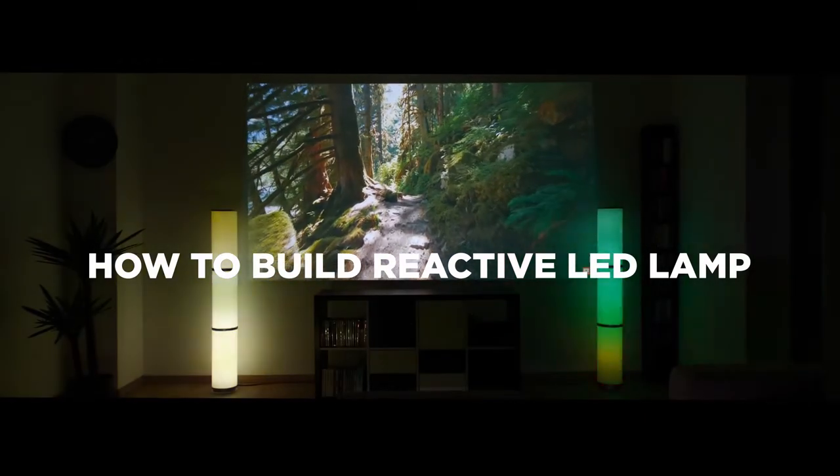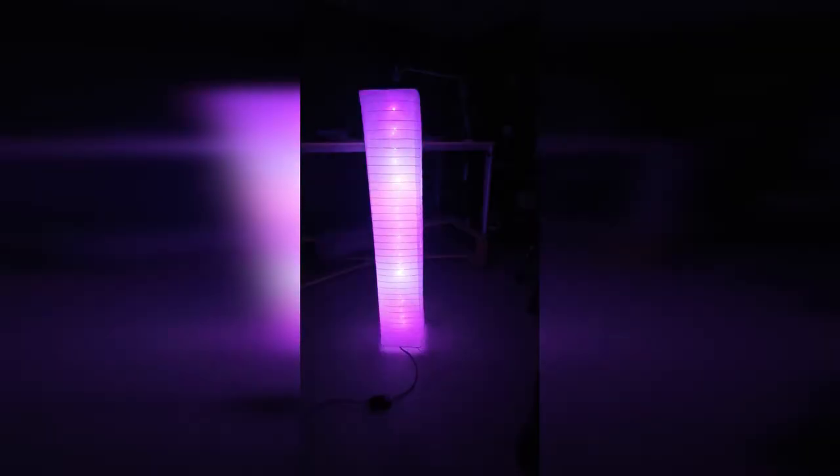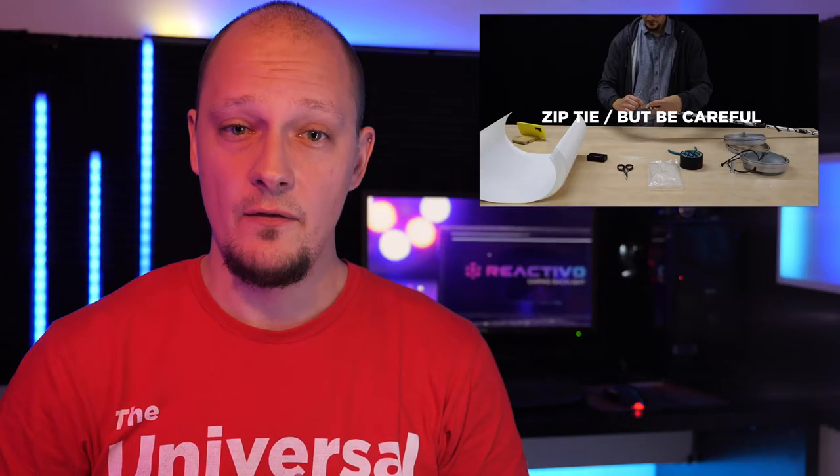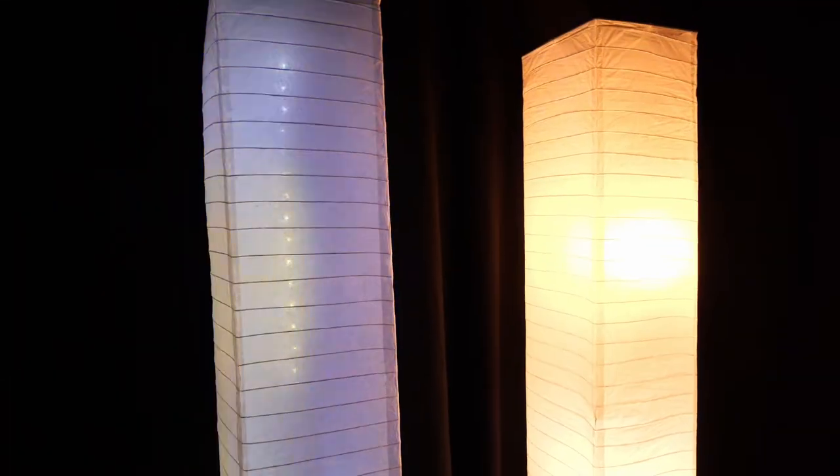Inspired by our video where we tweaked an Ikea lamp, a friend of ours decided to create something similar. He followed the instructions in the video and wrapped the strip that comes with the Preactivo kit around the metal bar that holds the lamp together. In the end, he was not very happy with the result.